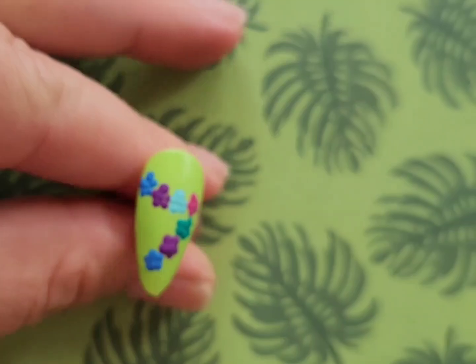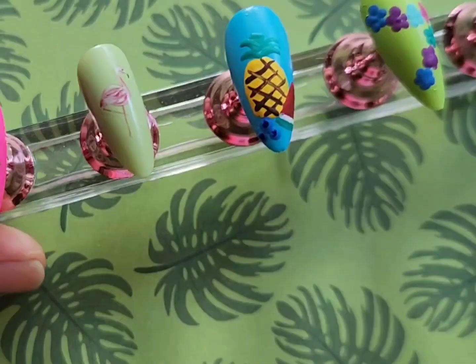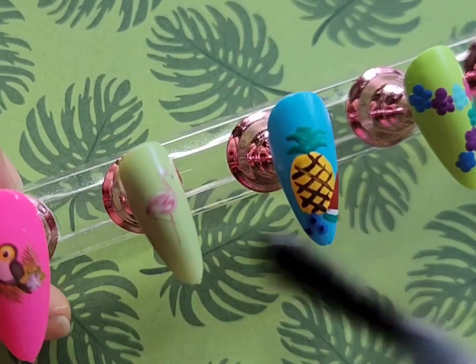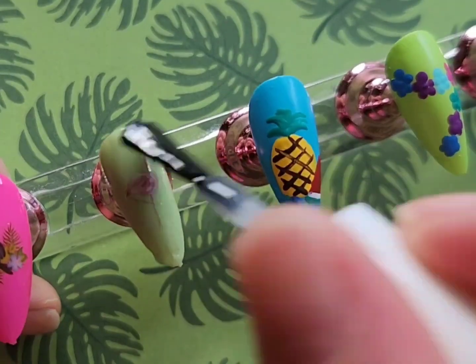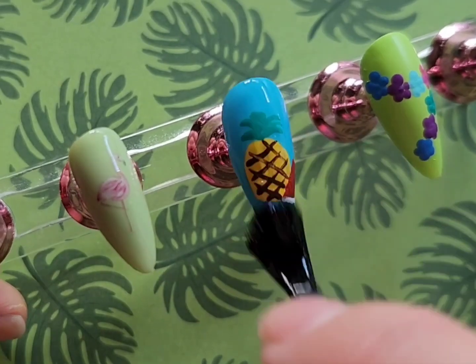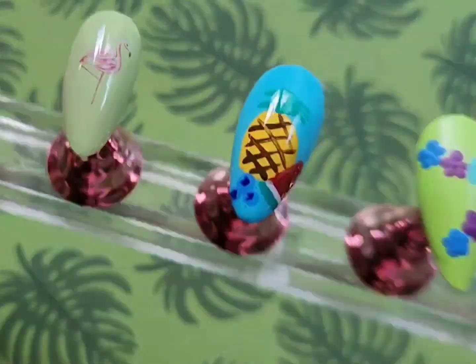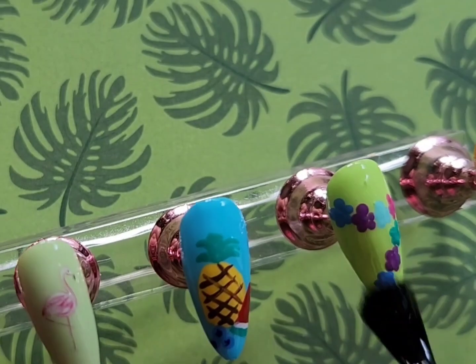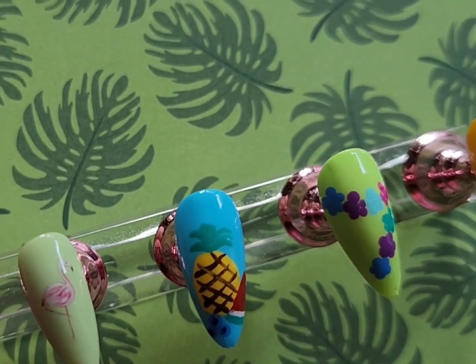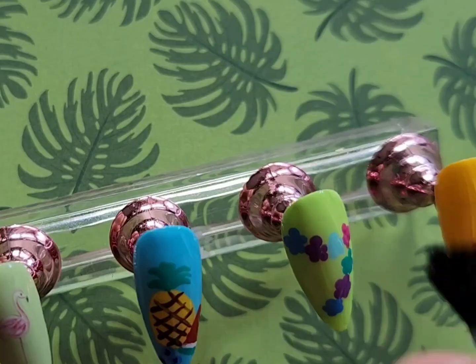Lastly I'm just adding a layer of top coat. You can totally finish this design using a top coat of your choice — glitter, shiny like I'm doing, matte finish, or a special effects top coat. It is completely up to you. I do my best to make all of my nail art designs 100% customizable for whoever wants to recreate them. And that was it for this tropical luau themed design.